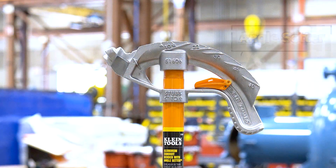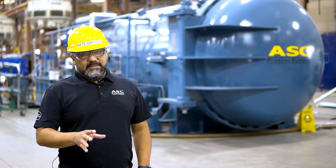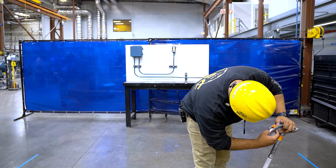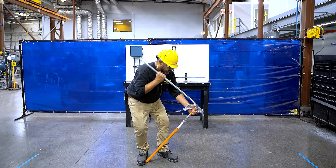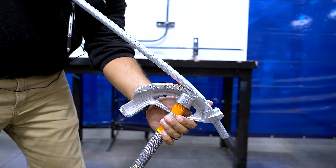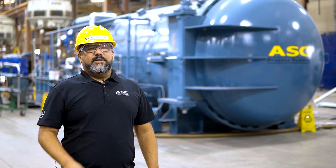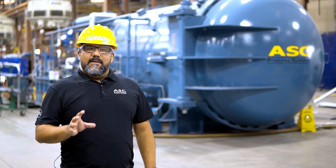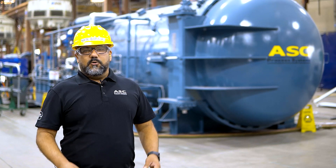To make these bends easier, this particular company has created an angle setter used to help users quickly and more accurately make bends. To utilize this, take the angle setter, snap it into the location that indicates the bend degree you want, and bend your conduit until it touches the angle setter. Make sure not to overbend, as overbending results in curving your conduit. Lastly, make sure to clip the angle setter back on the head when finished so it doesn't go missing.